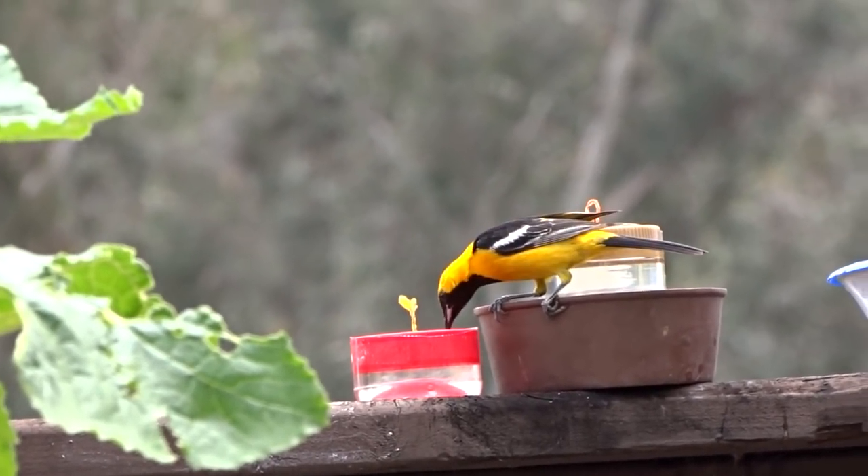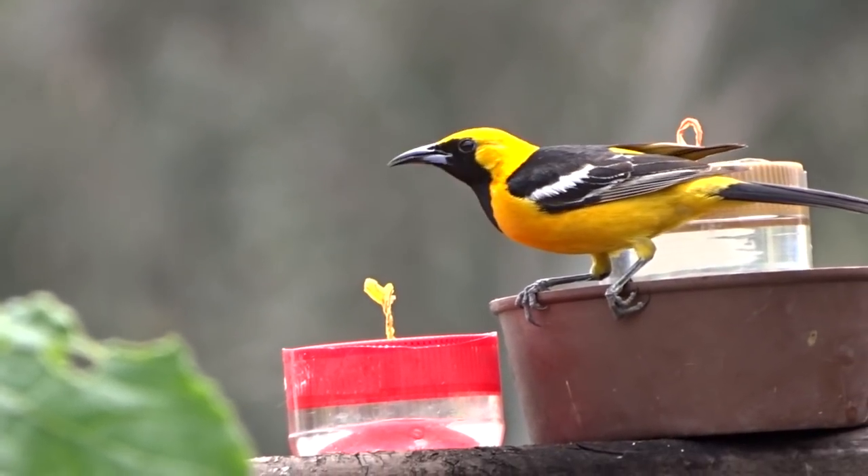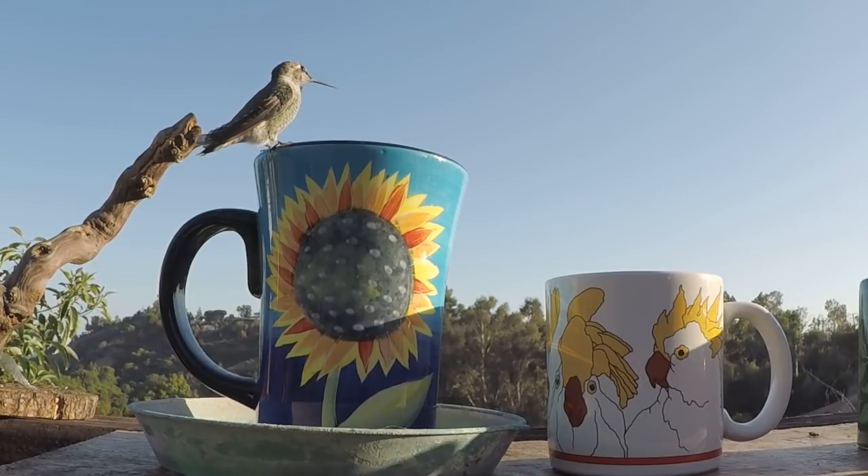I warm a little bit of the water so the sugar will dissolve well, and then I add the rest of the water cold so it's ready to use. You could also store it in the refrigerator and just use a little bit at a time.